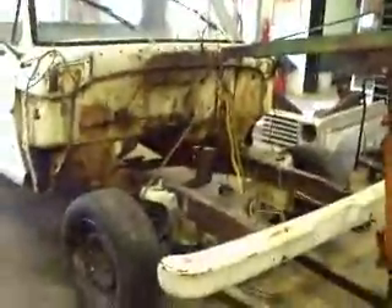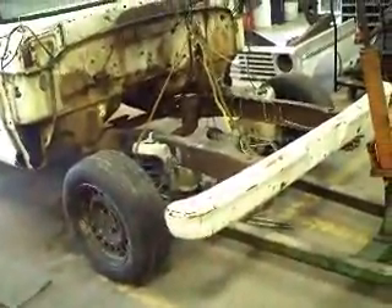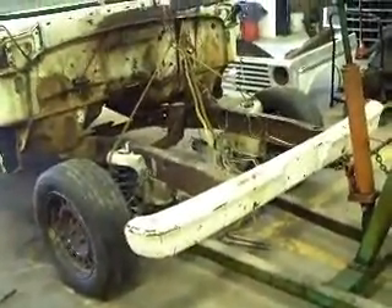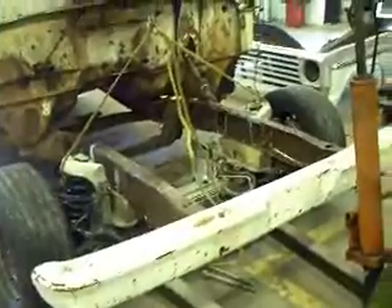Anyway, it's looking real good sitting on that front end, even though it's not really sitting on it. The cherry picker's really not holding any weight — we're just having it hold it steady so I can jack the frame up and take the wooden blocks out, and then we can mark our spots for the holes and where they need to be as far as where we need to cut holes out for the frame.